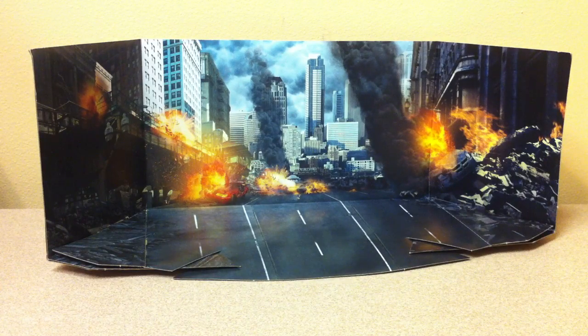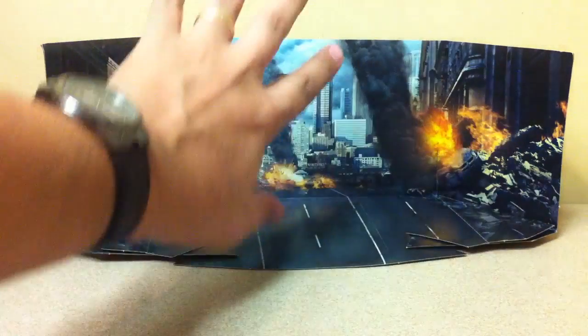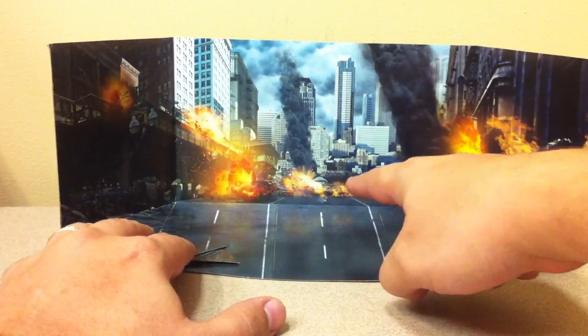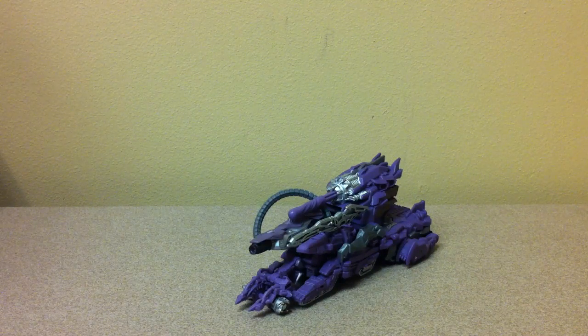That's the cardboard backdrop he comes with. It's actually pretty cool — there are explosions, three lanes of traffic going down a highway into the distance, a city in ruins, a car on fire over here, another red car on fire over here. Gloom and doom. And it's really a shame when the cardboard insert that comes with your toy is the most exciting part about it.